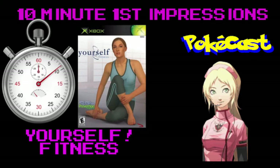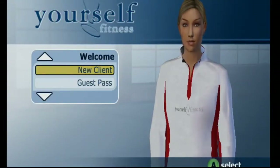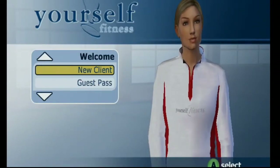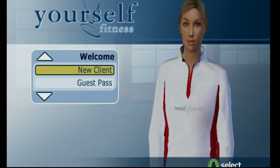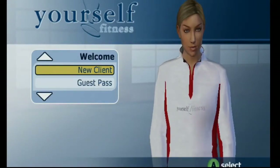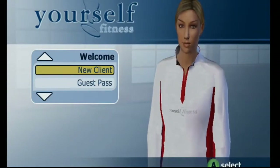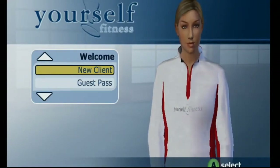Konnichiwa, Minas DeSakura, and you're watching PocketCast. Today's 10-minute version of this video is going to be on an Xbox original game, and that is Yourself Fitness. This is an actual game for the Xbox, and when you just look at the actual case it looks fake. When I first posted this, everybody was like 'dude, please tell me that's real,' because it just looks like something that doesn't exist.